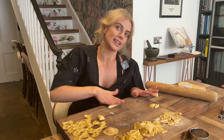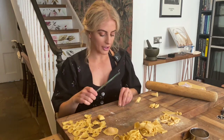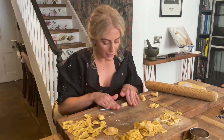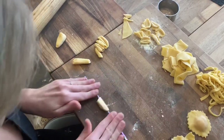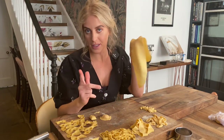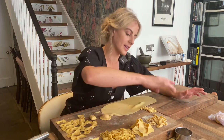Next is garganelli - really good with sauce you want to stick. Take a little nugget and roll it around a metal skewer or reusable straw back and forth. You get a really nice little tube, great for getting sauce to stick in the middle. This technique is also perfect for lasagna sheets if you want to make homemade lasagna - there's a recipe for that on my page. So that's it - I've now shown you eight different shapes you can make from one simple pasta dough of eggs and flour.